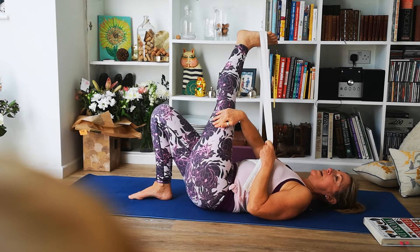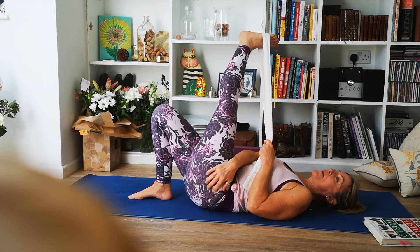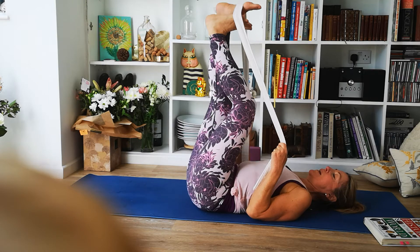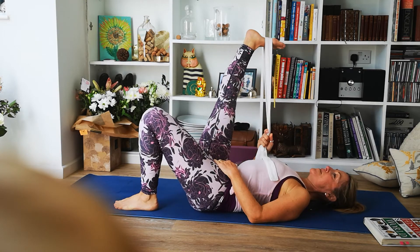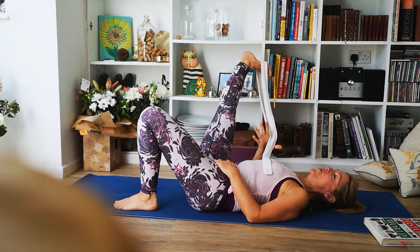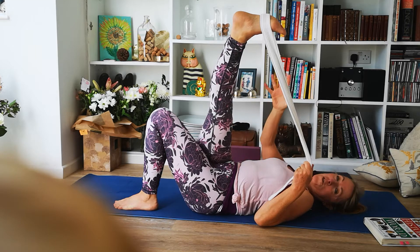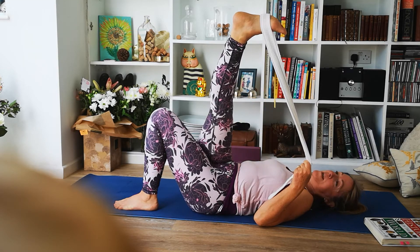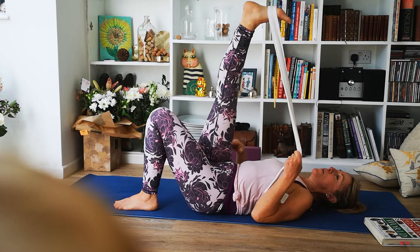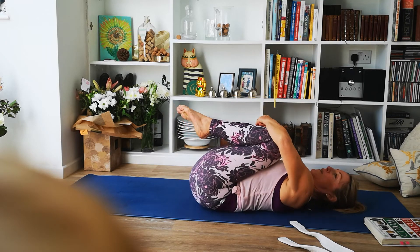Before we repeat that, let it go to the other side — we're stretching the TFL and the IT band here, which help stabilize the hip when we're walking. Back to center, then swap the legs, letting the right hip fall out to the right, keeping that foot active, releasing the tension and bringing the leg back up. Swapping sides — a much smaller range of movement when crossing the body, and that's fine. Only go as far as where you can feel it working, then back to center, hug both knees into the chest and have a little rock.